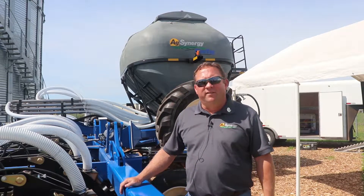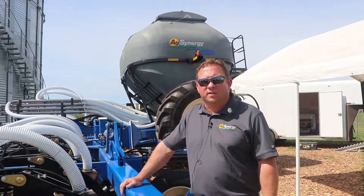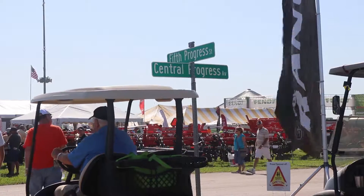My name is Ryan Hamas. I'm president of AgSynergy. We're a fertilizer equipment manufacturer in Northeast Kansas. We're here at the 2019 Farm Progress Show in Decatur, Illinois.